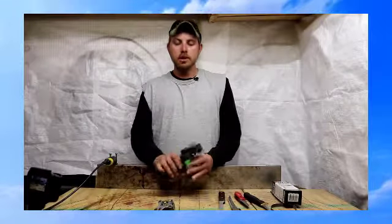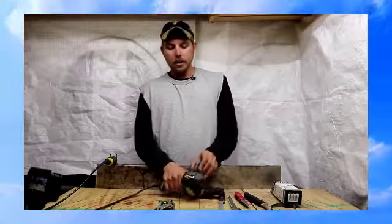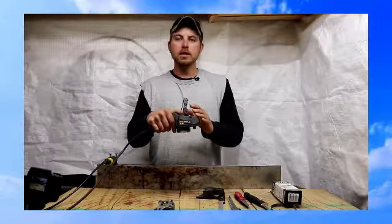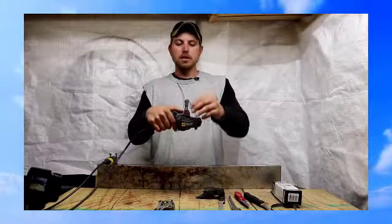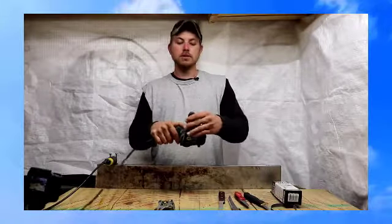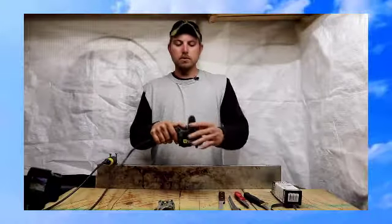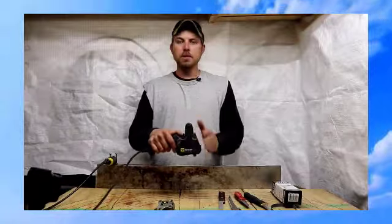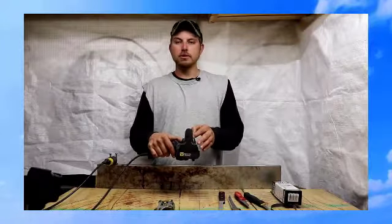What this is, is basically an electric motor that drives a tensioned belt. This tension belt is shaped more or less like a triangle. You get these different guides that snap onto the tool, and by doing this you're able to maintain precise angles while sharpening your tool.